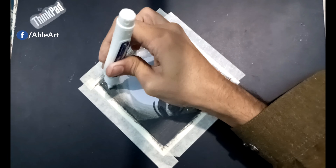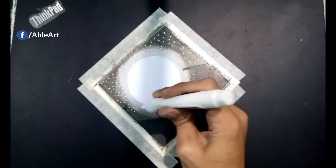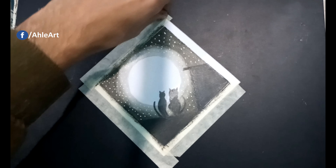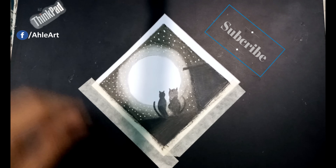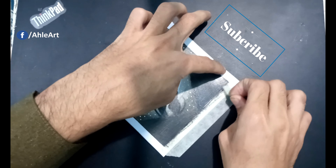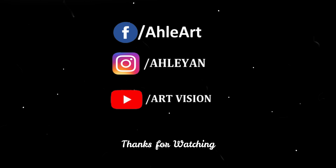날 안아줘 해 줘, 날 불러줘 날 안아줘 해 줘. 뭘 부르든지 좋아, 그냥 빨리 내려와서 나를 안아줘 해 줘.